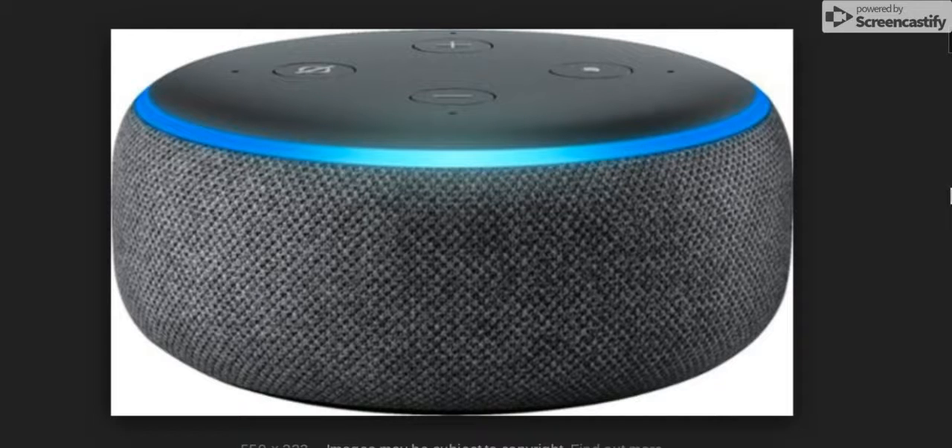Hello guys, my name is Joe. Thank you guys for tuning in today. Today we're going to be talking about the Echo Dot 3rd Generation, the latest one from Amazon. Let's get right into it.